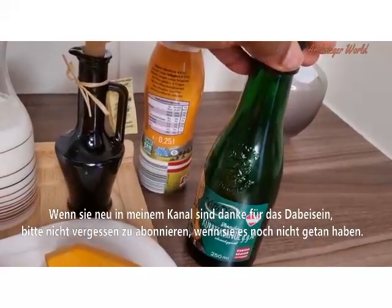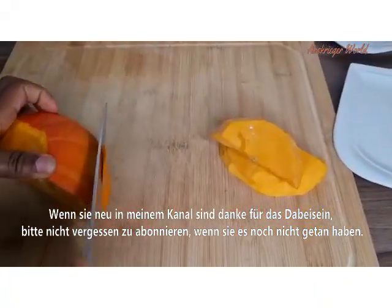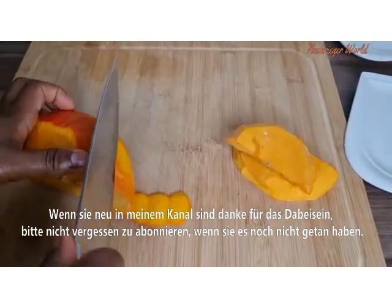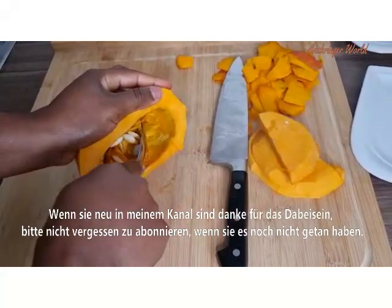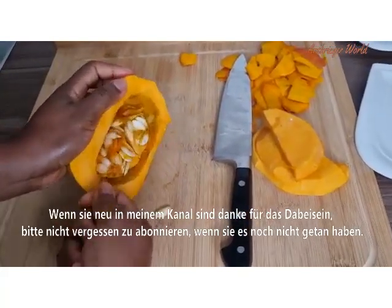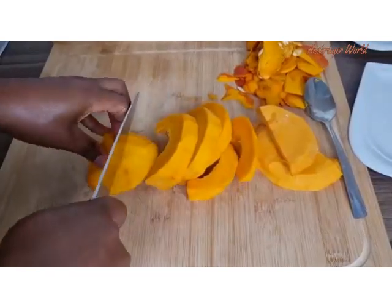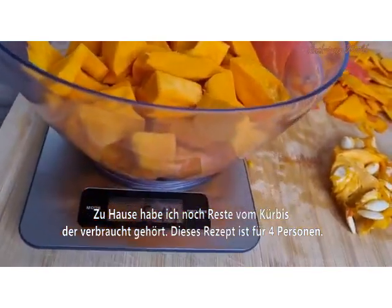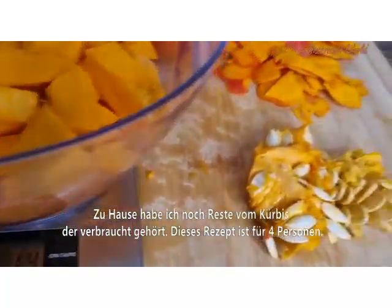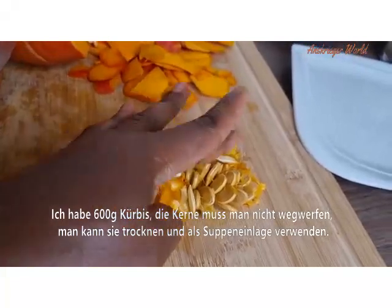If you're a new viewer, thank you so much for joining us, and if you haven't subscribed to this channel, please don't forget to do so for more videos. I have some leftover kaido pumpkin at home that needs to be consumed — I just peeled and cut it into small pieces. This recipe is for four persons, which is 600 grams of pumpkin.